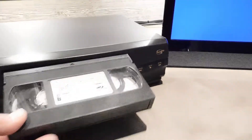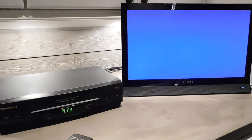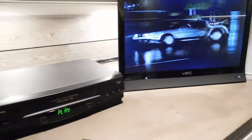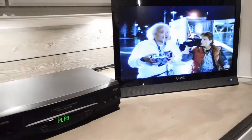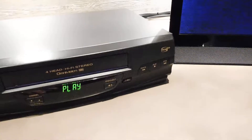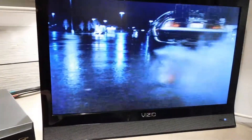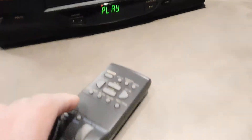Let's load in our movie — classic, by the way. Right now we are on the composite video. Switch over to the coax channel 3. Working great. Fast forward. Rewind. Remote control functions all work too.